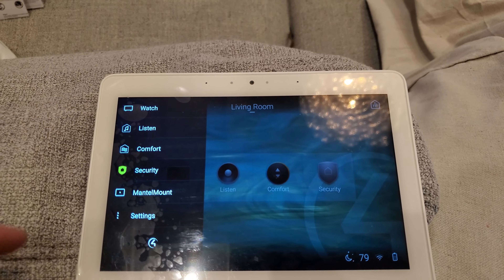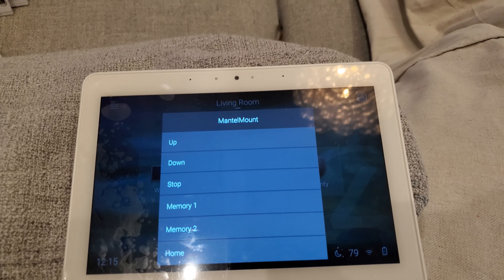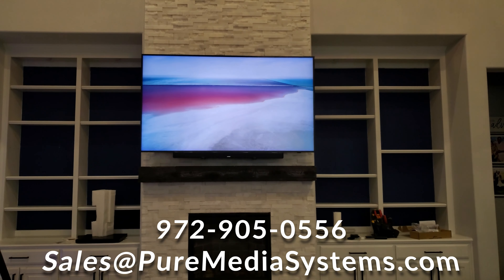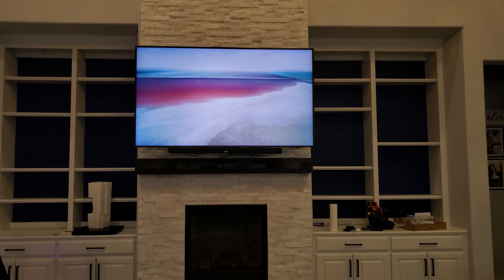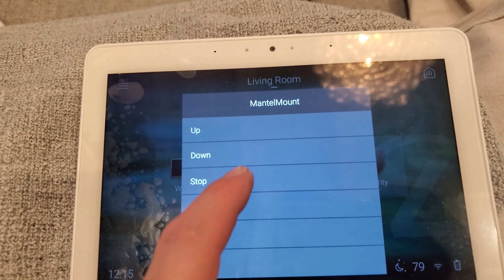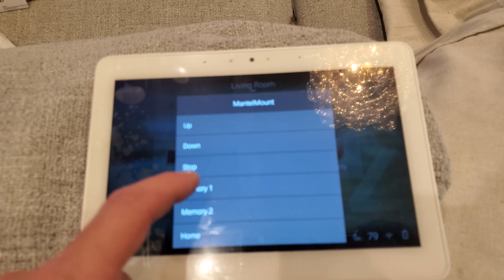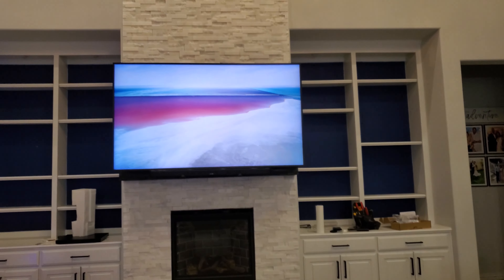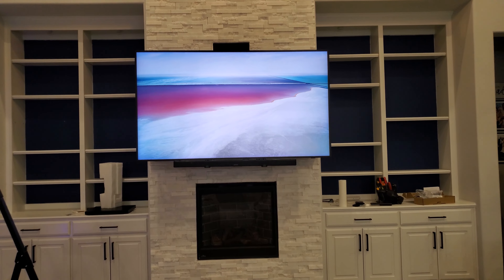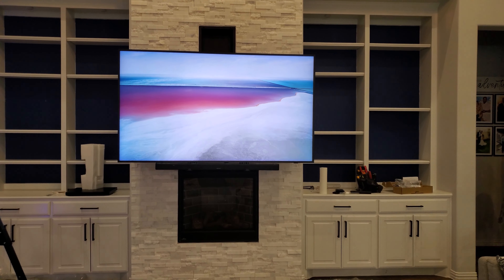In our living room, you can hit menu — I've created these custom buttons. We can go to MantelMount and go up, down, stop, memory one, memory two, or home. We're going to hit down and it will actually start coming down. If you want it to stop, you just hit stop on the screen. You can even go to memory one and it will go to our memory preset. This does have the MantelMount remote, but this is integrated into Control4. You can have this set to different variables with Control4 as well, like knowing when it turns on and off.